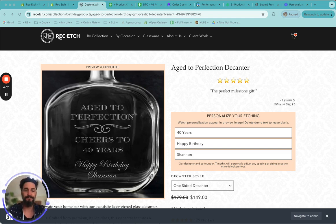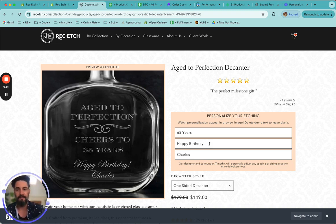For the personalization — right now it says cheers to 40 years. So if my friend is instead turning 65, we can just type in cheers to 65 years. Happy birthday, Charles — and I'm going to add an exclamation point after happy birthday because Charles is a very charismatic person. But say you want to get it for somebody who doesn't need to be reminded of their age, you can always say cheers to many years.